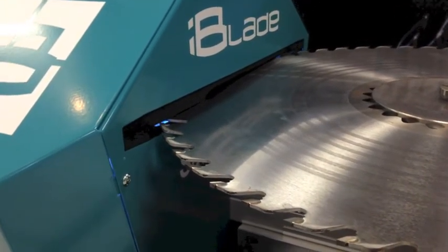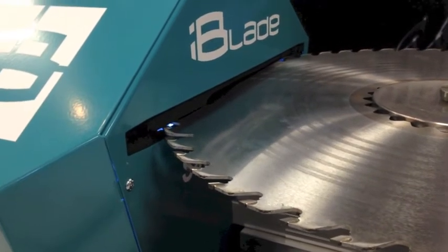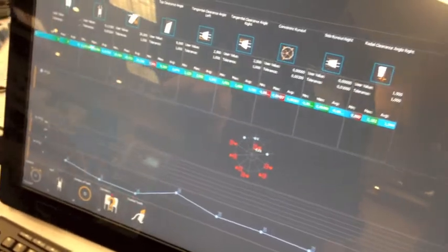After a couple of minutes you get the values, and then you can check if the blade is in tolerance or out, or everything is fine.